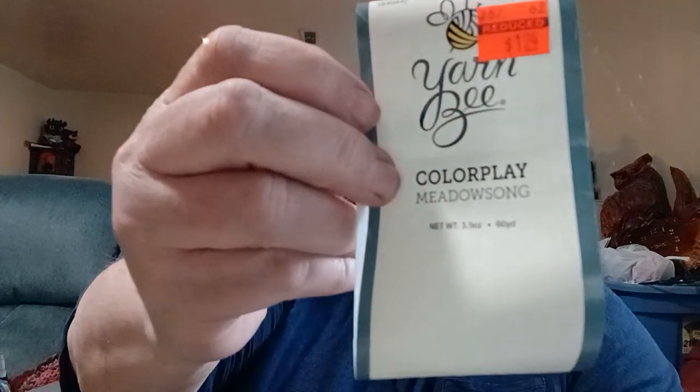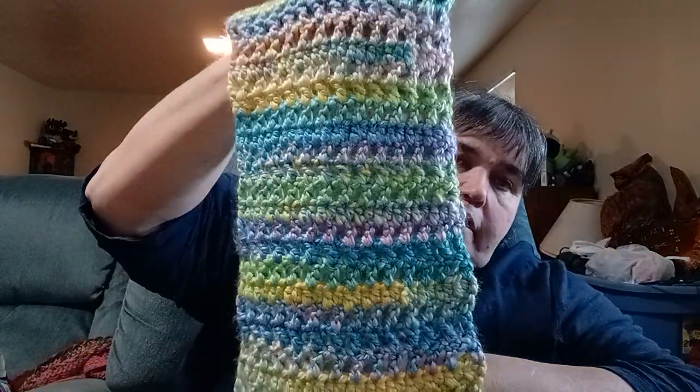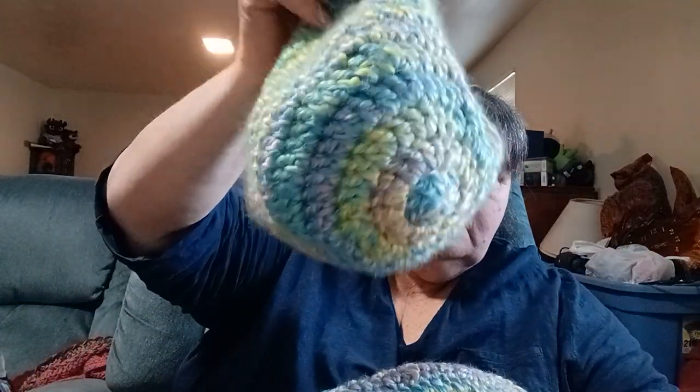I had this Color Play yarn in Meadow Song — I had a few balls I bought at a Hobby Lobby clearance a couple years ago. I made a cowl in that colorway and a matching hat for the set.